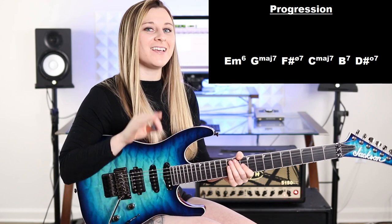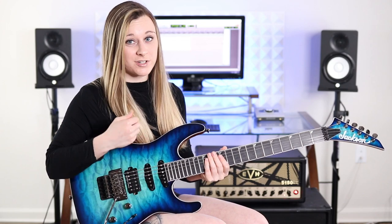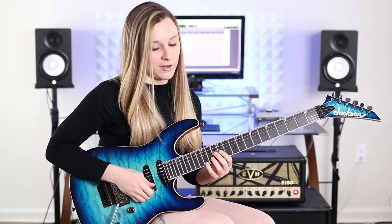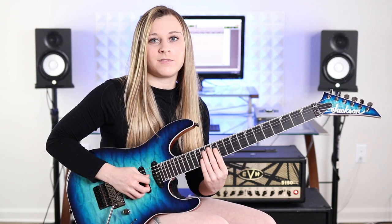So now let me put the progression that I'm playing up on the screen. We start by arpeggiating an E minor six chord — this is the only six chord we're going to arpeggiate in the sequence. Really what that is is an E form E minor arpeggio that we're descending. Here's how we play it: we start with the 15th fret of the high E string with our fourth finger, starting on a downstroke. Then we play the 12th fret of the high E string, then we roll onto the 12th fret of the B string with the same finger, then the 12th fret of the G string, then the 14th fret of the D string, then the 15th fret of the A string.